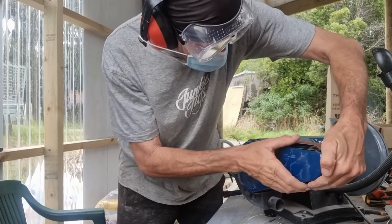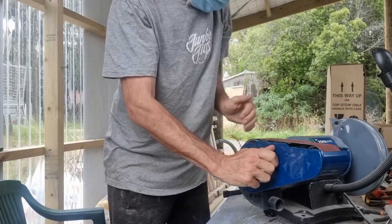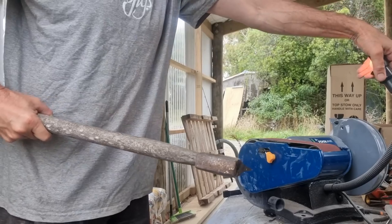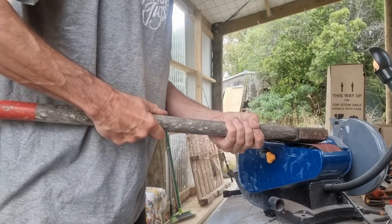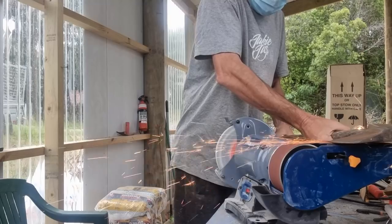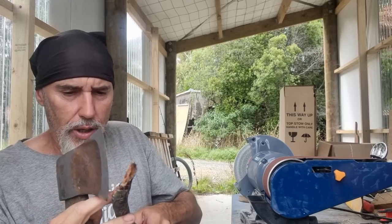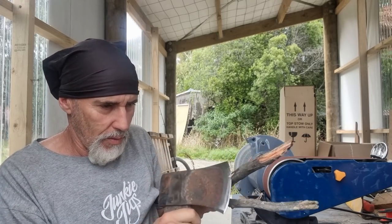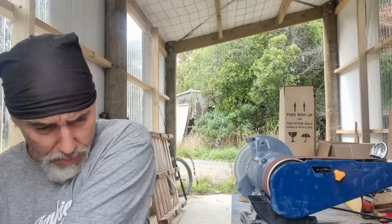I'm wearing this mask because I get quite choked up with the dust. That's pretty good, pretty sharp — sharpened off the meat. Thanks for that Ross, it's just a godsend mate, I use it all the time for so much stuff.